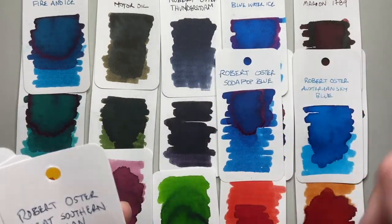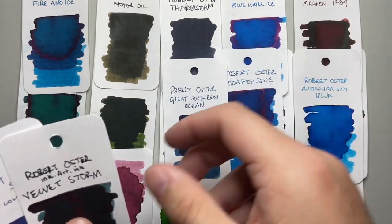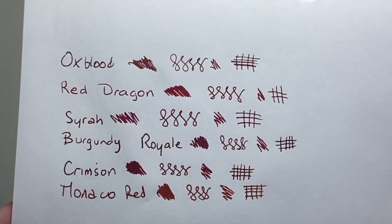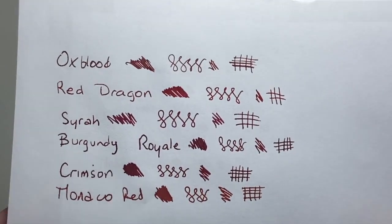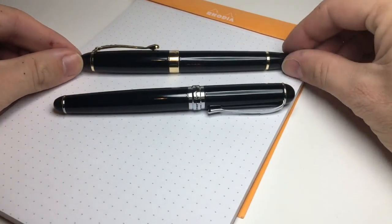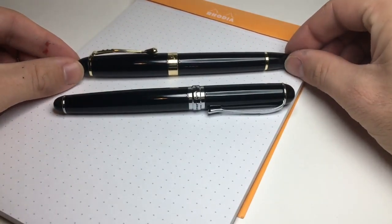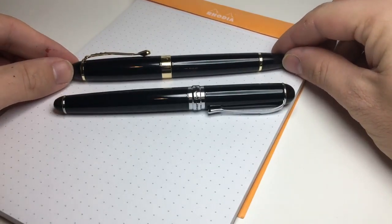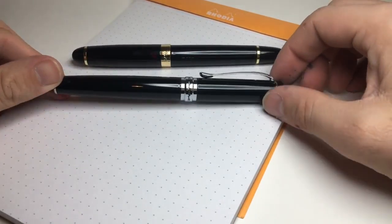I love doing comparisons, such as comparisons of Robert Oster inks or even beautiful inks from Diamine such as a range of their red inks. I've also done pen comparisons — one of my favourites being the comparison of the Jinhao X450 and X750, which I think was a pretty useful video for a lot of people and helped them decide which pen to get.